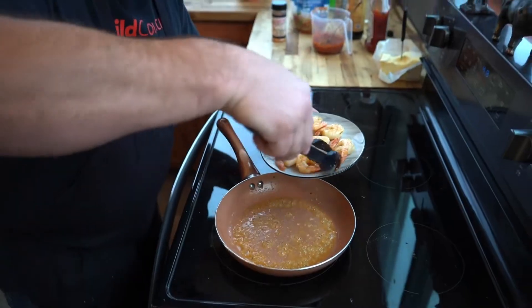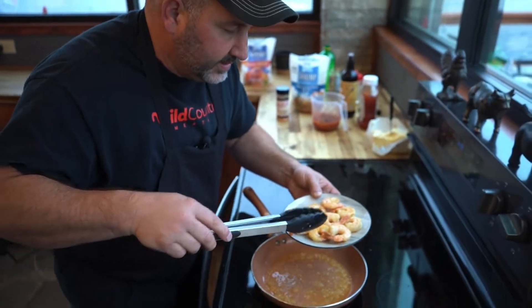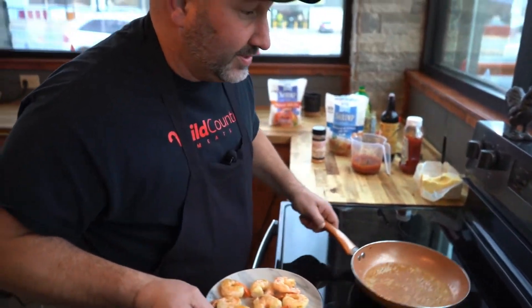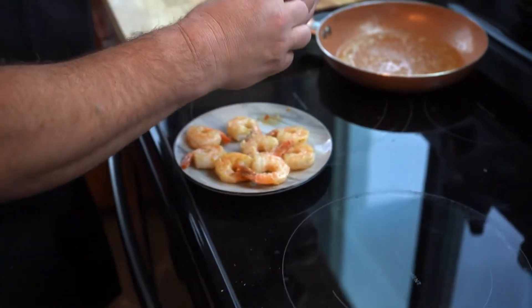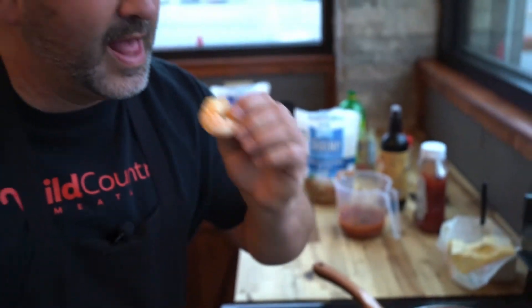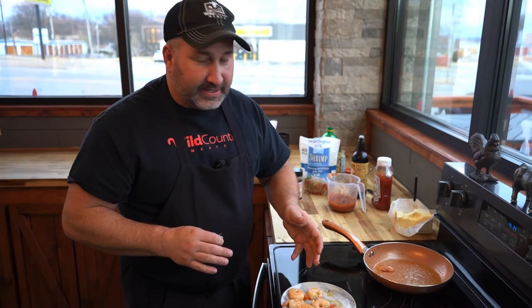Remember, every steak needs some good shrimp and every shrimp needs a good sauce. Take that tail off — man, just pop, look at that. Mmm, that cocktail sauce is super easy, super good, didn't take a whole lot. Shrimp is something easy — put it right beside a great steak, that's really good. Steak and shrimp. Hey guys, do us a favor and go subscribe to our YouTube channel.